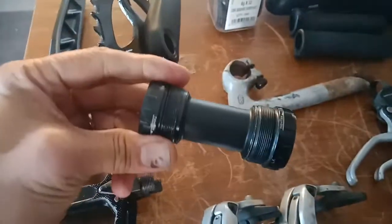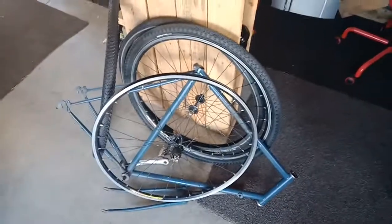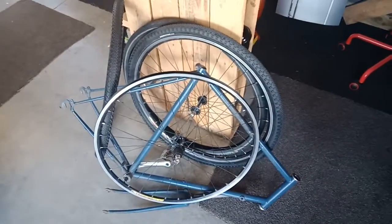It's got an axle and external bottom bracket, so that should all go in nicely. A couple of brakes, and obviously a single speed setup — I'll just get a chain out of the bag of chains and run that on there. A couple of brake levers, and overall that should be a nice little commuter bike.